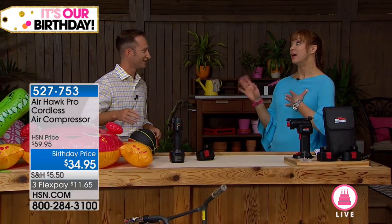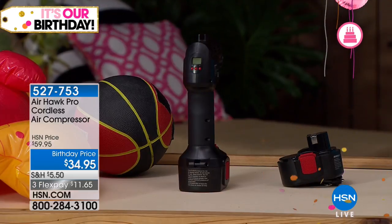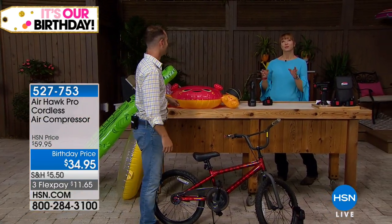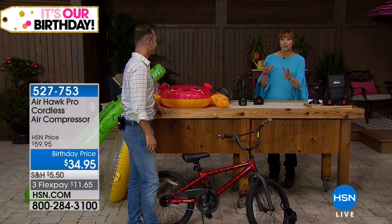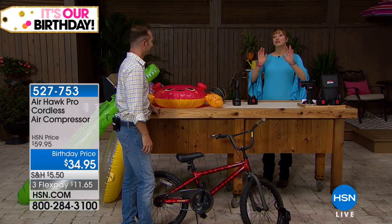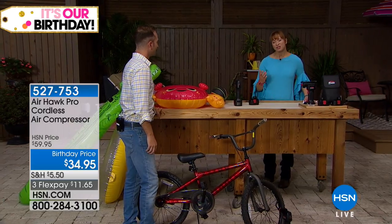I grew up on a farm and I remember the air compressors my dad had. While they were scary — they were big and loud — I never would use them. My dad would drag that gun thing out just to inflate a little itty-bitty volleyball. This is the just-right air compressor. It still has the power, but it's much more functional, much more versatile, and user-friendly as well.